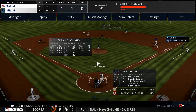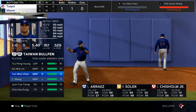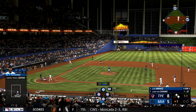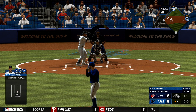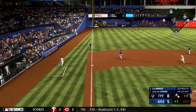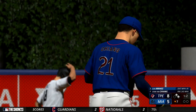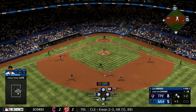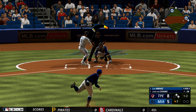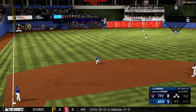Luis Arise stands in. Let's go, Luis. The lefty ready and a 1-1 — that one fouled off. Wendell on second, Gurriel at first with no outs. Line drive, and that's a base hit into center field. Wendell headed for the plate — he'll score easily.